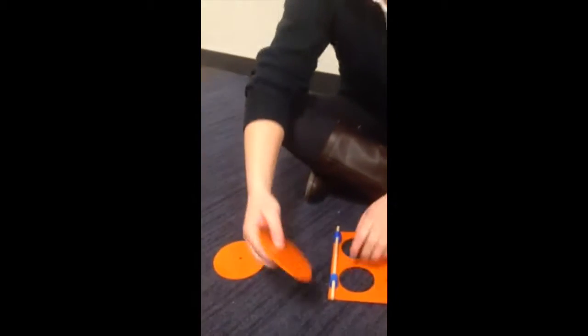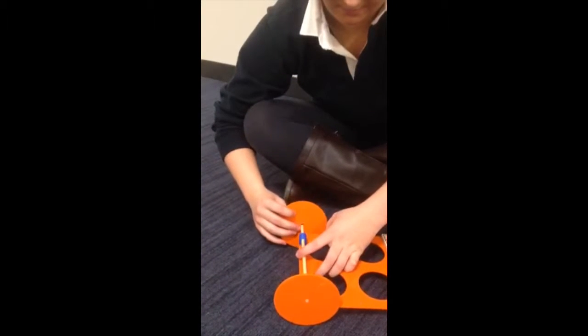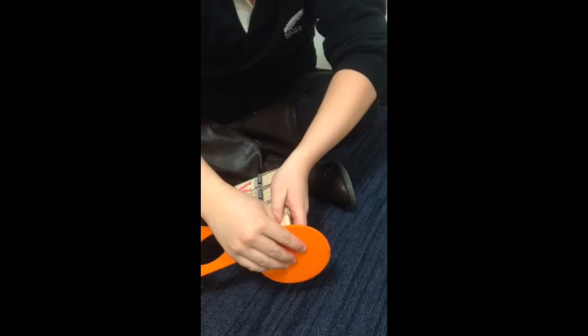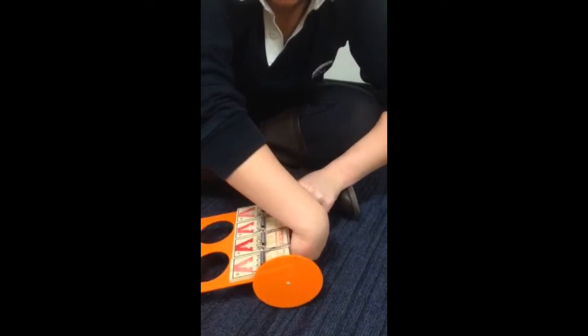Next, you can take some of the wheels and attach them to your axle. Do this for both axles so that you have two axles with a total of four wheels. Now you can see your car is starting to form.